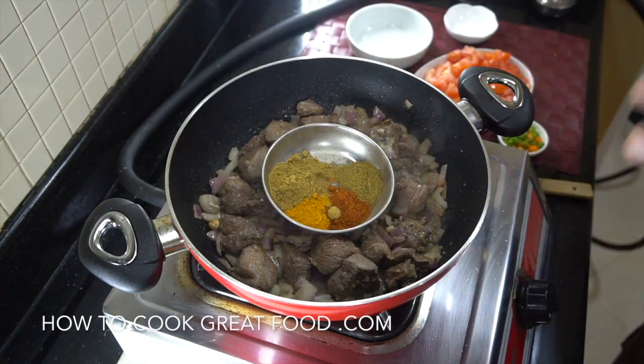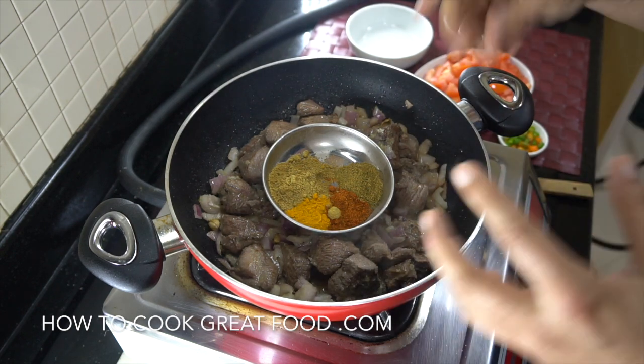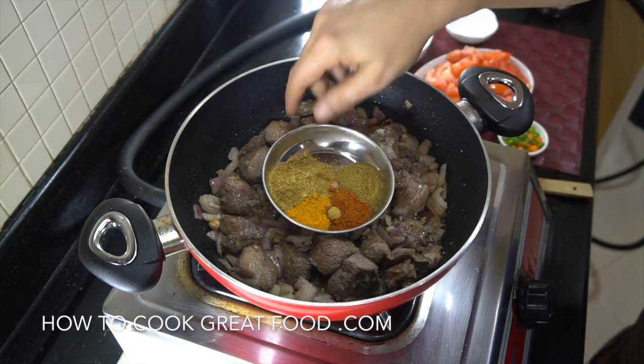Now we're going to add our powders. So either use a curry powder, or equal parts of coriander, turmeric, chilli, and cumin — and mix those in.